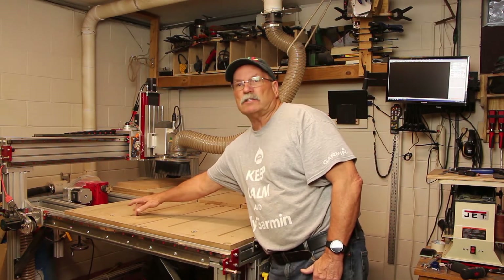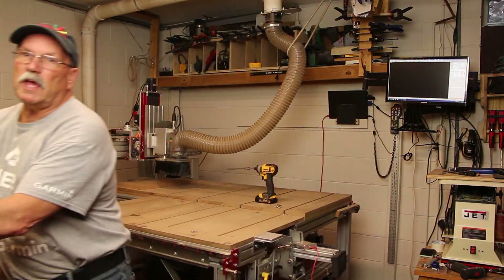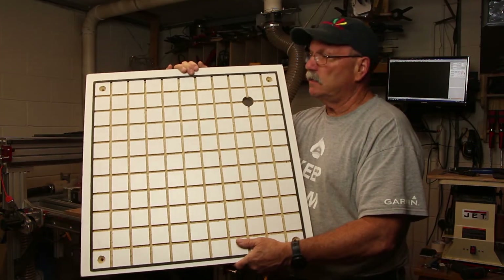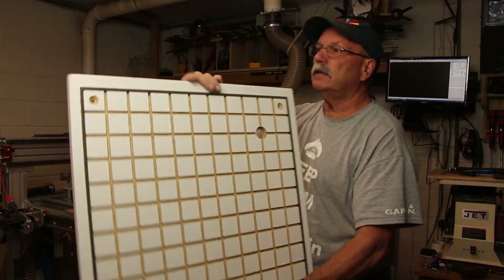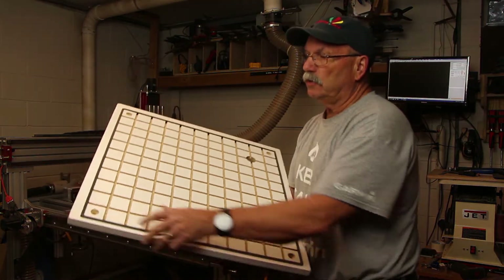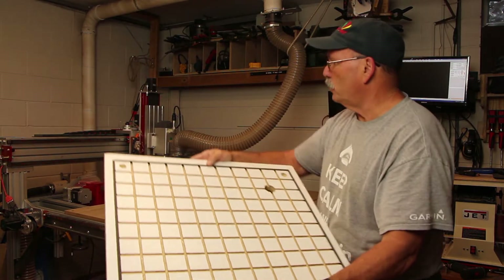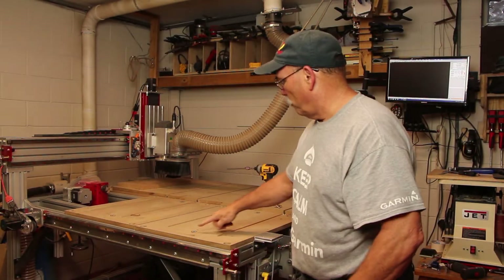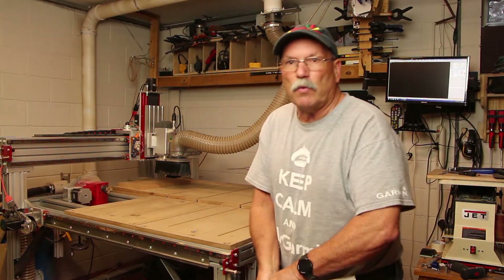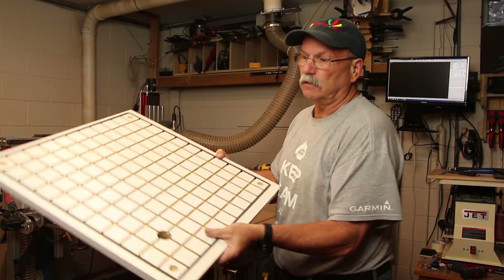That larger hole allows the hose to come up through the table. The vacuum table itself is just a piece of three-quarter inch melamine with four holes drilled in the corners. Those holes match up with the four t-nut insert holes in the table so that it goes in the same exact spot every single time.